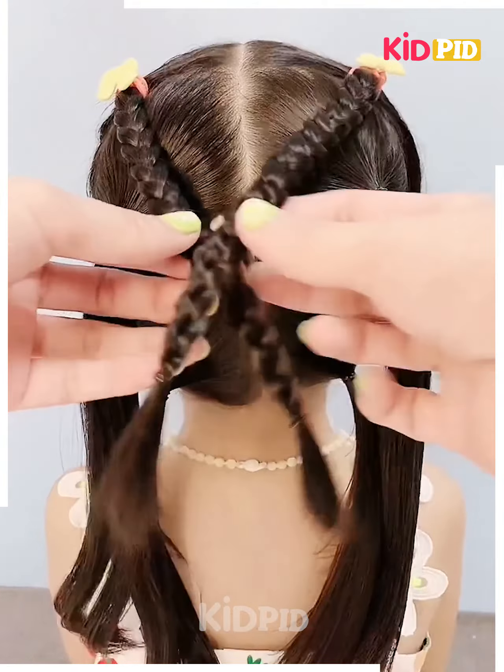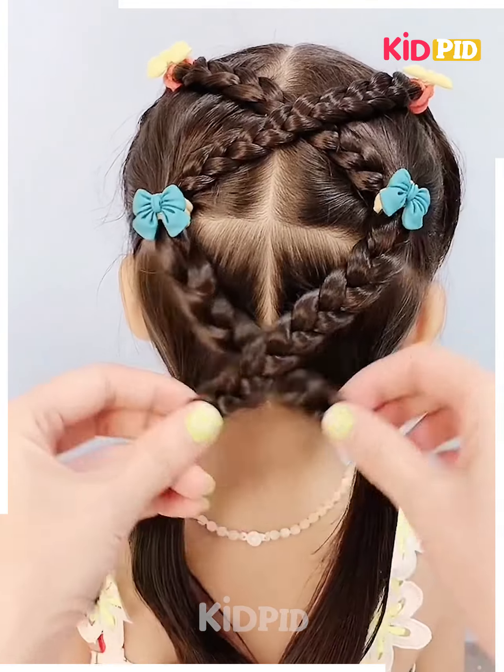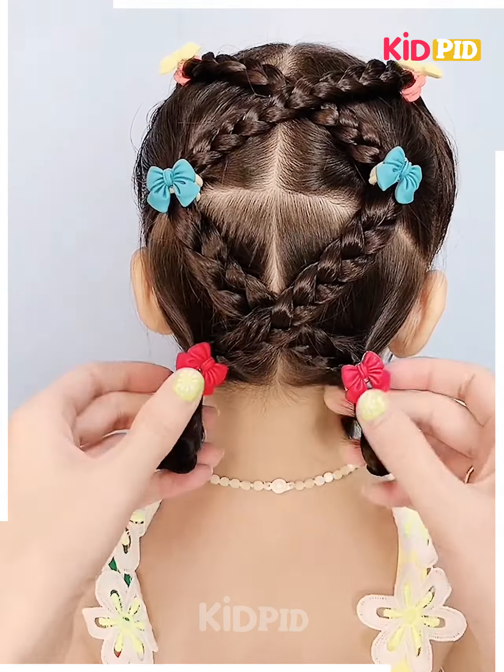Add six ponytails, three on each side, braid them and make them go across each other. Have the bottom one braided and bend it forward.